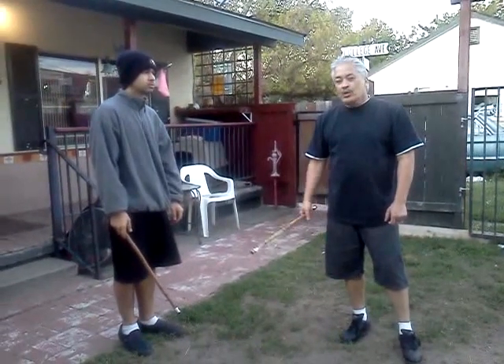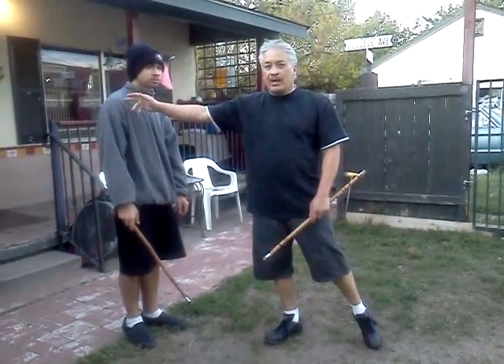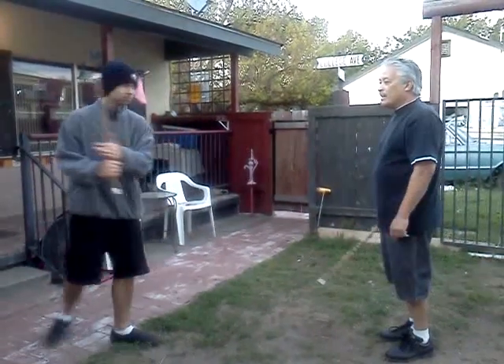We're going to do one more — an inside block. Rotating inside block to an angle number one strike. Angle number one strike comes from this angle, off its right shoulder to my left shoulder. Basic inside block.